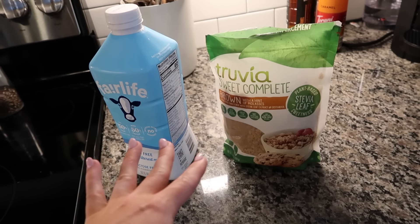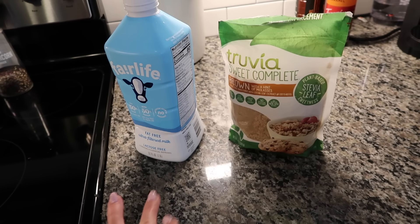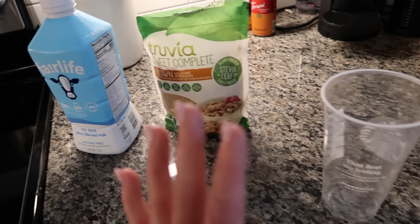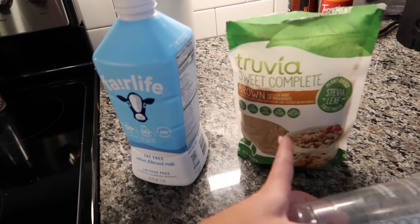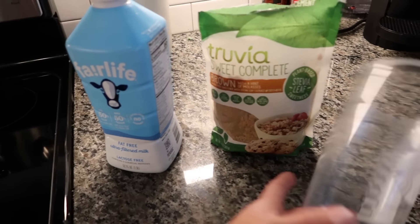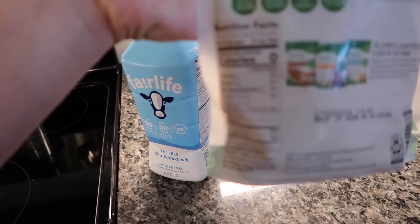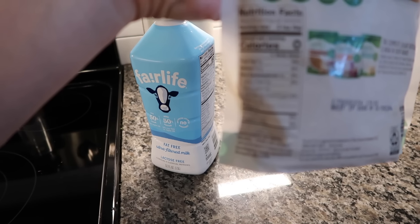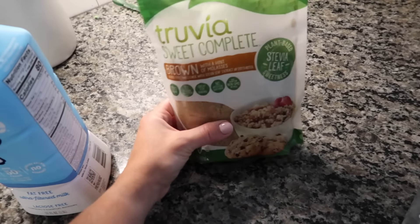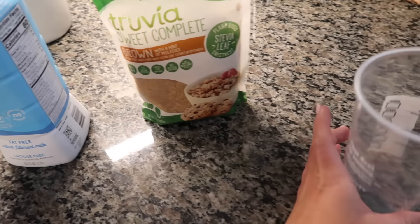It's kind of like a brown sugar shaken espresso but not with oat milk and not with brown sugar syrup. I've never tried this brown sugar substitute before, but I'm really trying to cut down on sugar in coffee and this has none. It does have some carbs in it. I've seen these before but I've always wondered how they were and never really thought to put them in coffee.